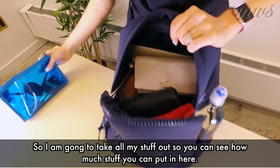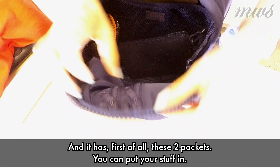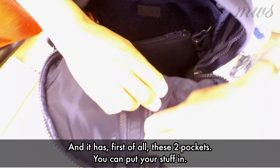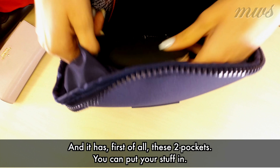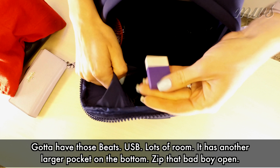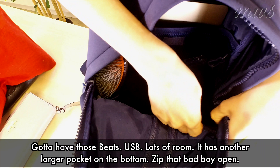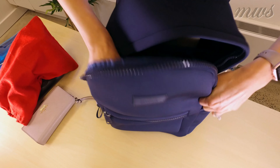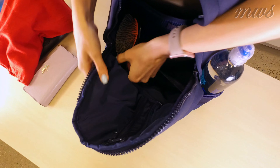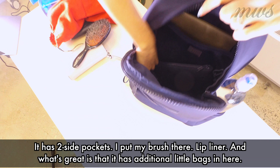I'm going to take all my stuff out so you can see how much stuff you can put in here. It has, first of all, these two pockets — put your stuff in. Got to have those Beats, USB, lots of room. It has another larger pocket on the bottom — let's zip that bad boy open. It has two side pockets, so you can see I put my brush there, lip liner.